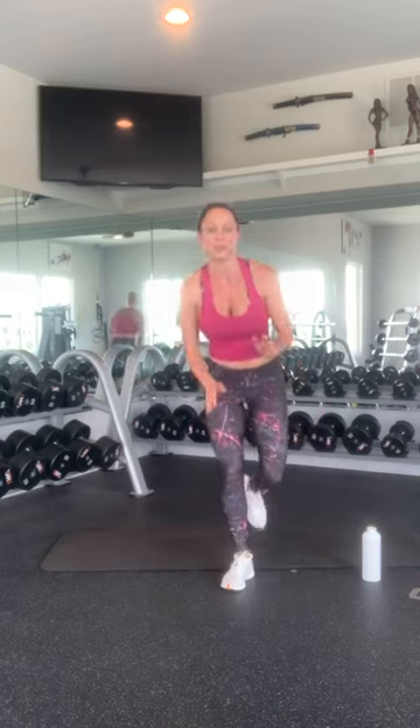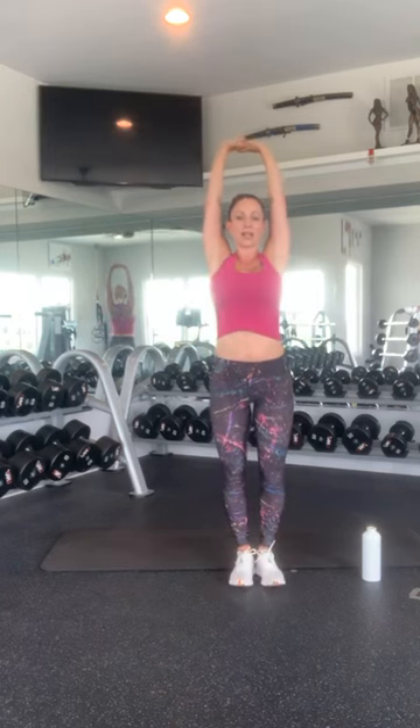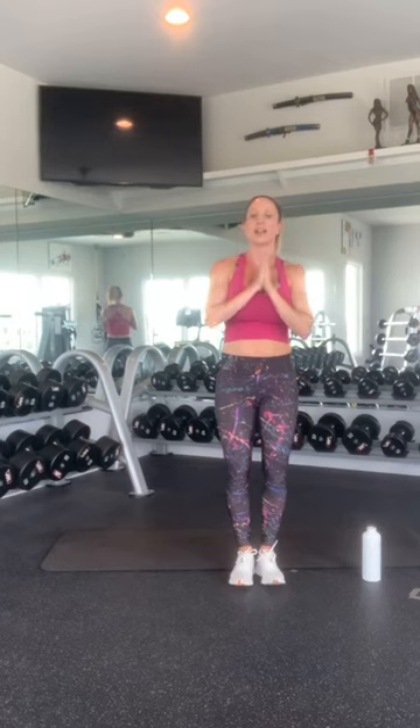Have a great Friday. Thanks for joining me. Take your hands up over your head. Take a nice deep breath in. Bring your hands down to heart center. Namaste. Appreciate you. Have a wonderful day. Talk to you soon. Bye, y'all.